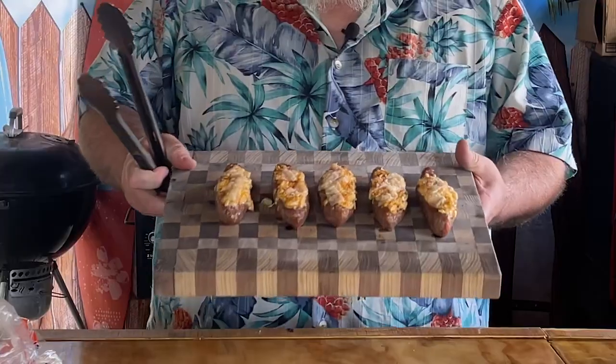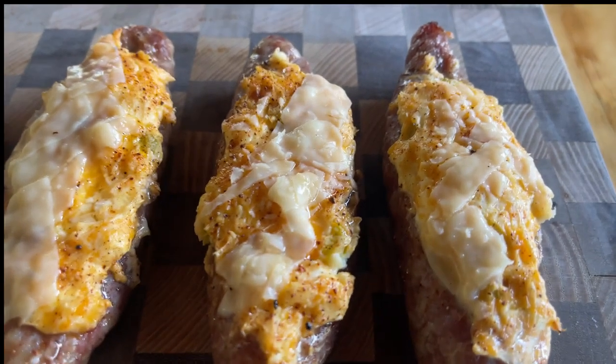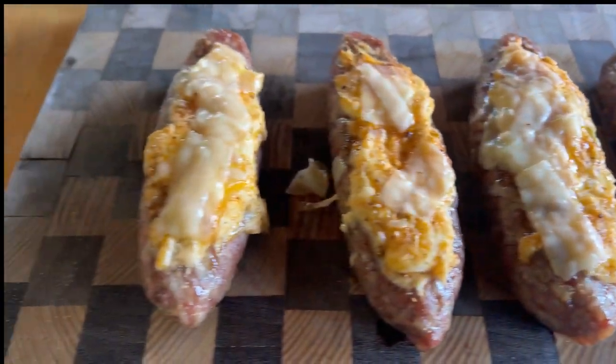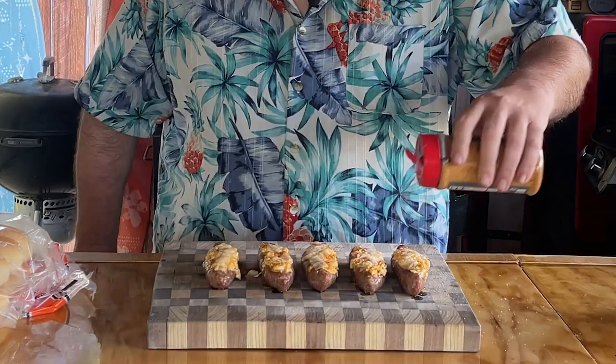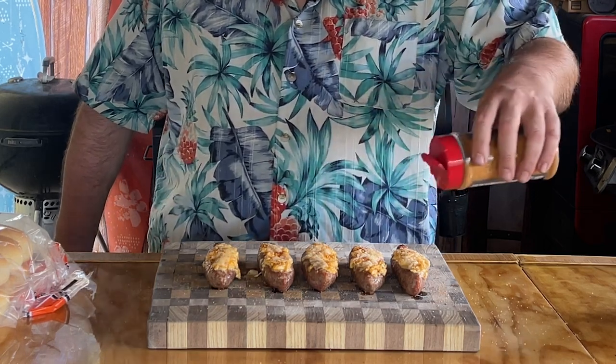They're pretty darn cool looking. I'm going to bring you in for a close-up because these are definitely worth another look. They call them boats, but they look like canoes to me. I do want to sprinkle them with a little bit more of our Meat Church Honey Bacon Barbecue — not a lot, just enough to give it another little kiss of flavor. I need to let these cool off for a few minutes because we're going to try them separately and we're going to try them in a bun.